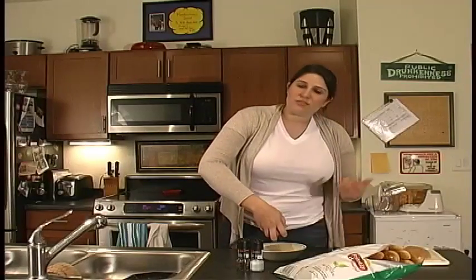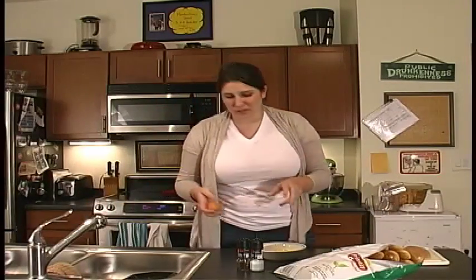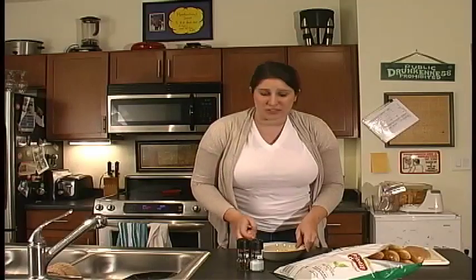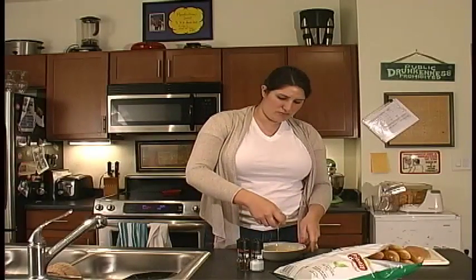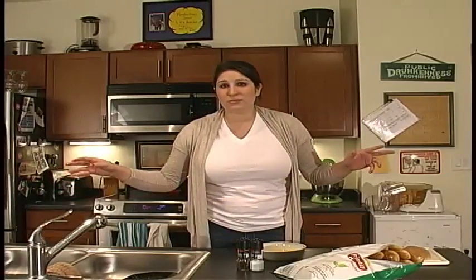Hey guys. Welcome to my little variety show size segment of Let's Get Baked with Morgan White. I'm Morgan White. And today, I'm giving you a little sneak peek into my first episode that's going to be previewing sometime in October, but the theme — game day.